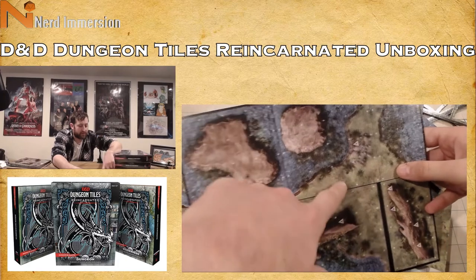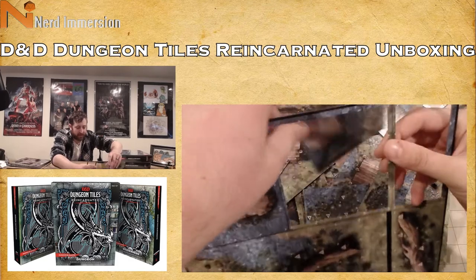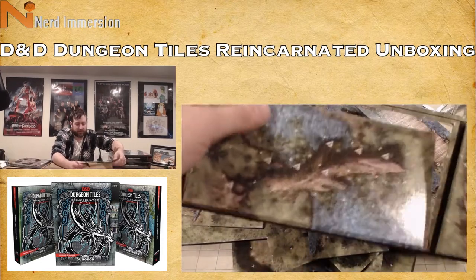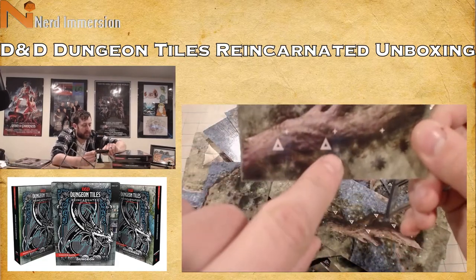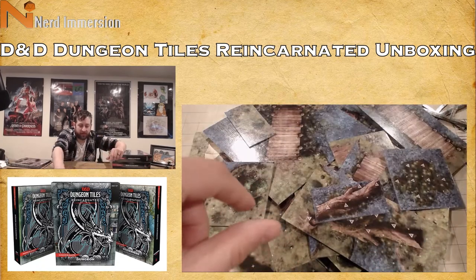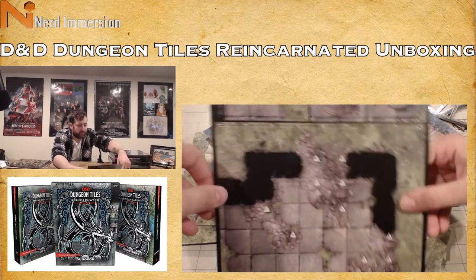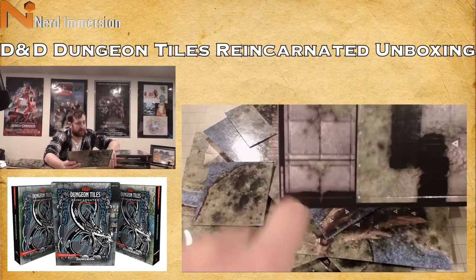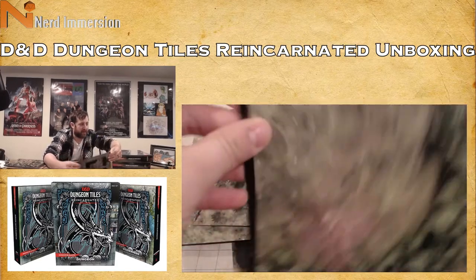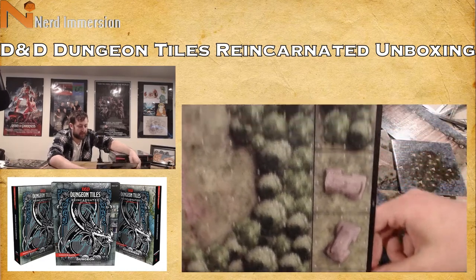I really don't know what the purpose of the triangles is on some of these objects — there are no real instructions included. Some pieces have these white triangles and I just don't know what they're there for. Here we have an outdoor ruin, some bricks, what looks like a crumbled statue, a well, a grassy road leading to a clearing, a couple of stone benches, some loose stones, and a bush.